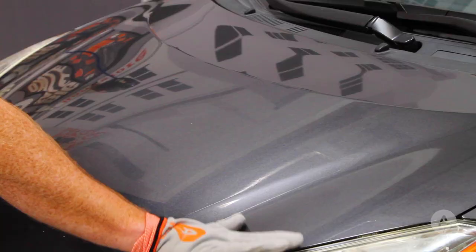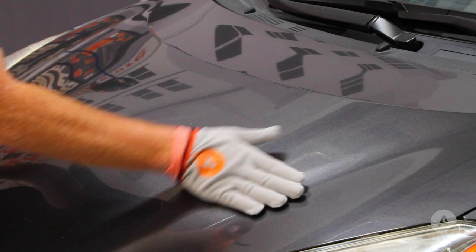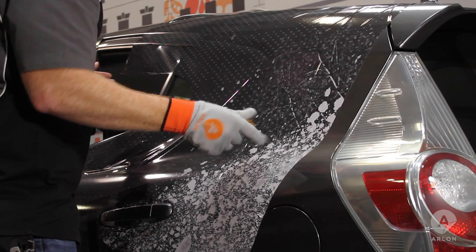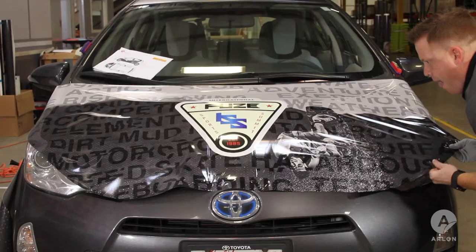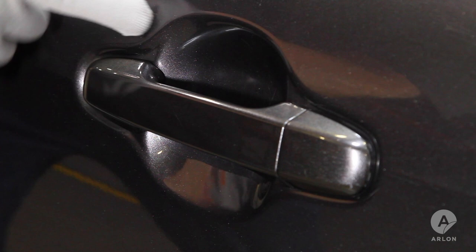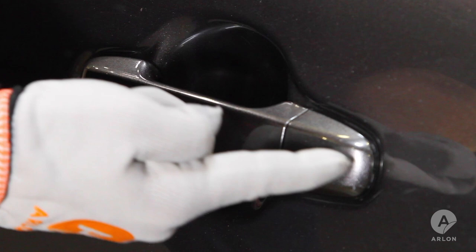This vehicle is well suited for calendared wrap film. The body lines along the side of the vehicle and across the hood are soft and simple curves. We're using Fusion Wrap, a polymeric calendared film that applies easily and allows us to reposition as needed. The deep recess of this door handle will be a challenge for calendared film, especially if you are attempting to install with one piece for the handle and the recess. Instead, we'll make a relief cut along the center line of the handle and lay the film into the cup. The handle itself will not be wrapped.